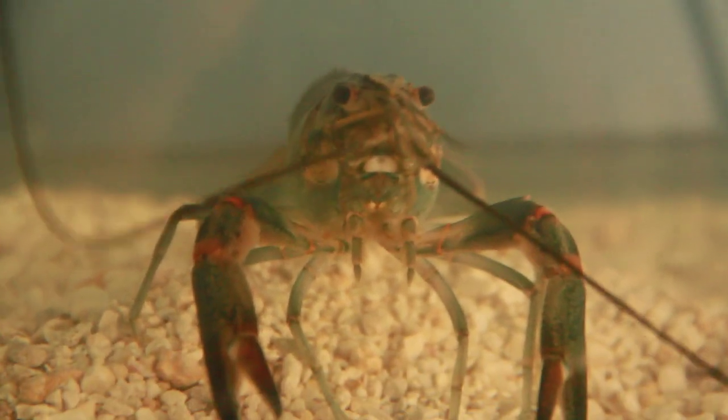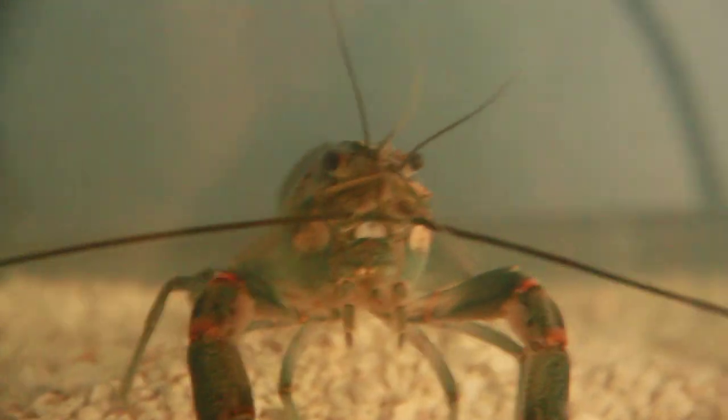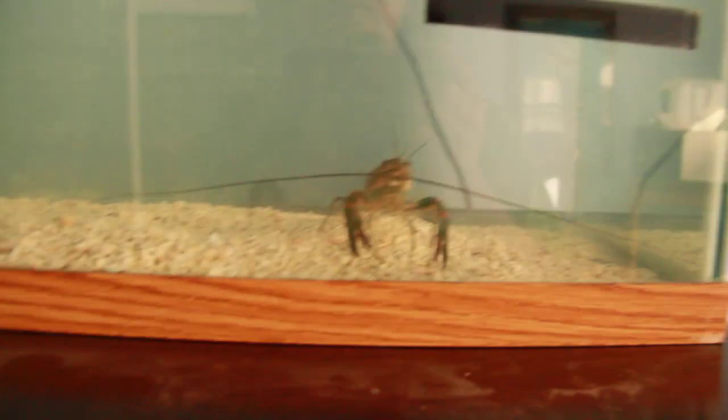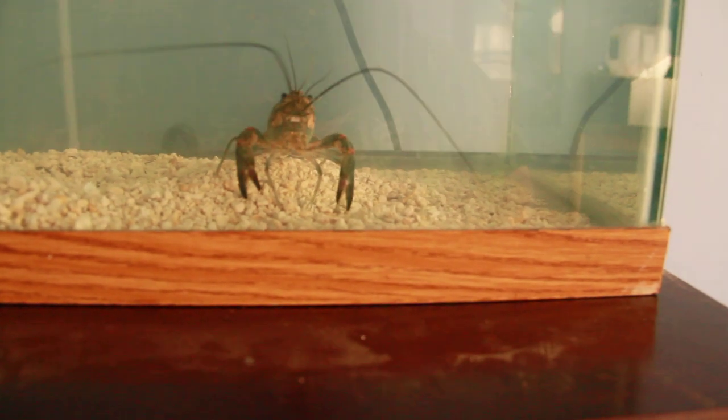And he seems to be doing alright. He definitely needs some kind of little shelter, a little rock or something. I'll put some driftwood in there or something. I think there will be plenty of room for him once I get some stuff going in there.